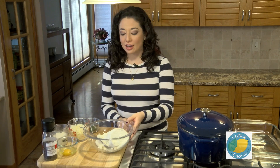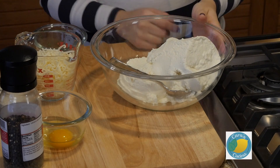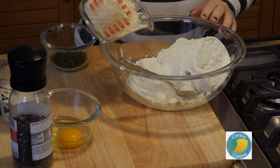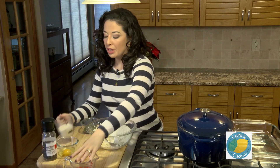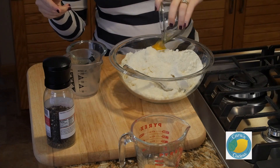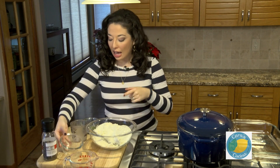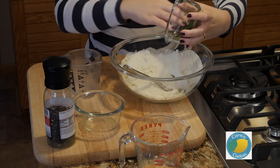We're going to start off today by making our filling. I have a 32-ounce container of fresh ricotta cheese. To that I'm going to add in one generous cup of shredded mozzarella, about three-quarter cups of grated Parmesan cheese, one whole egg, a little salt, some fresh cracked black pepper, and about a quarter cup of chopped fresh parsley. We'll mix this all together until it's smooth and even.